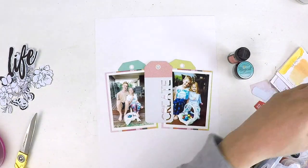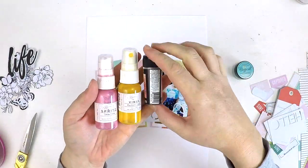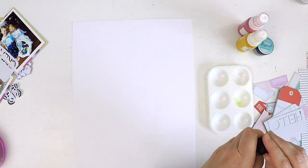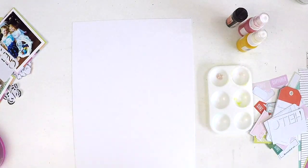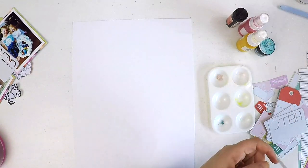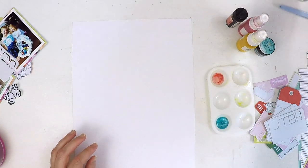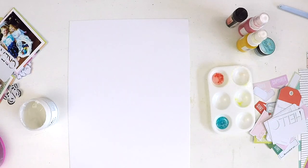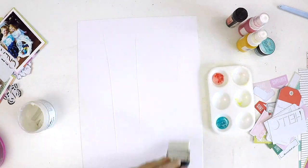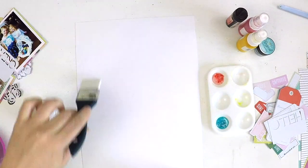I'm going to pull out a few different colors to make a really colorful background, which will help the photo cluster jump off the page and add depth to the layout. I've chosen two Lindy's shimmer sprays and two Lindy's Stamp Gang powders — you just add a bit of water to activate them. On my white cardstock I'm applying some clear gesso. Clear gesso works better for me because white gesso doesn't match my page white perfectly.